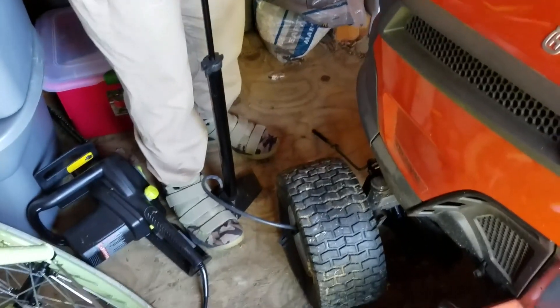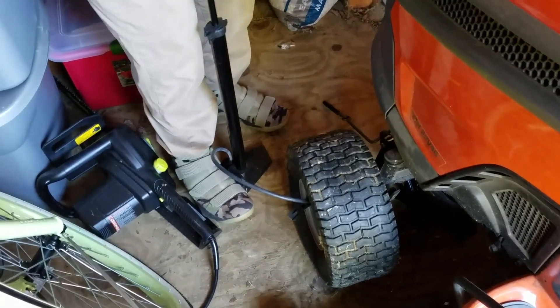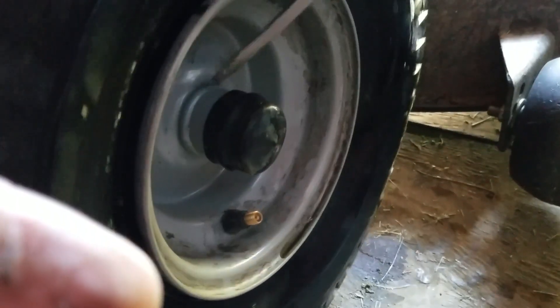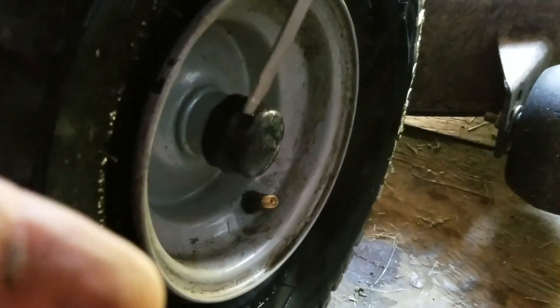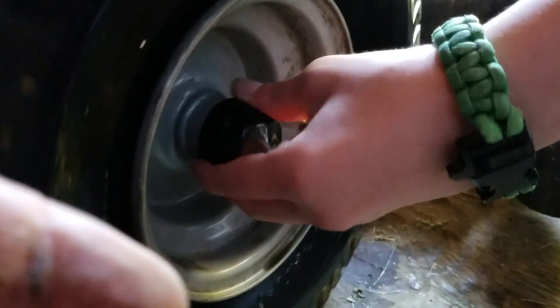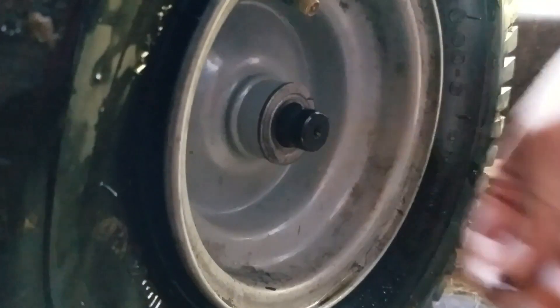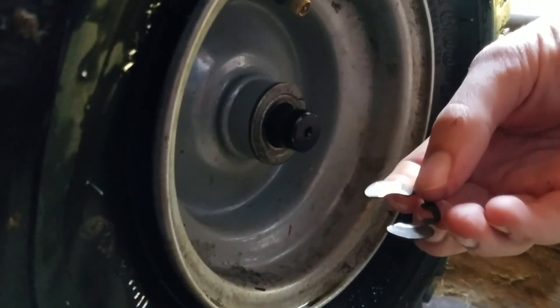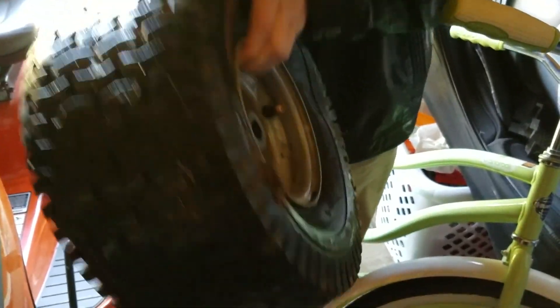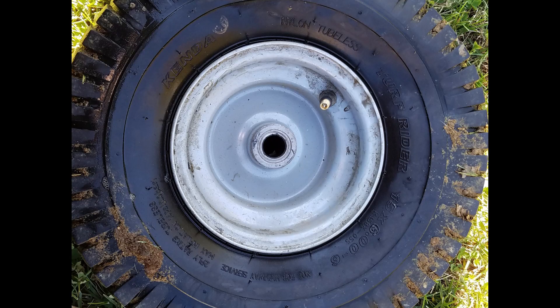We tried pumping the tire up, however there was no possible way we could get it to pump up. So we have to take the tire off, along with the washer and the lock bolt that keeps the tire in place. It's important to know the measurements of the tire, so we took a picture of it.